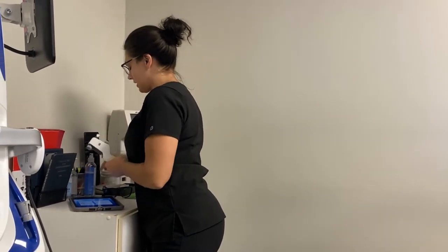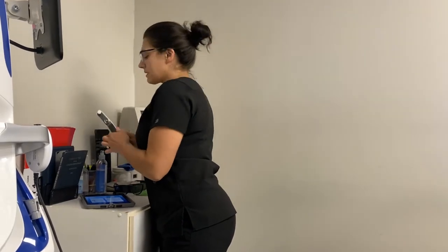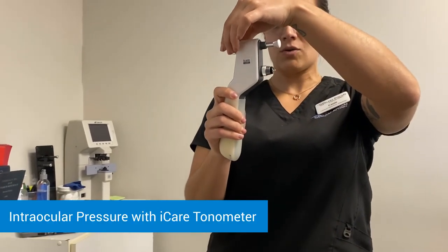Next we're going to grab your eye pressures here with the eye keratinometer. The top part is going to rest above your brow, the bottom part is going to come up to your eye. You may feel a little flutter — just try not to strain or hold your breath.